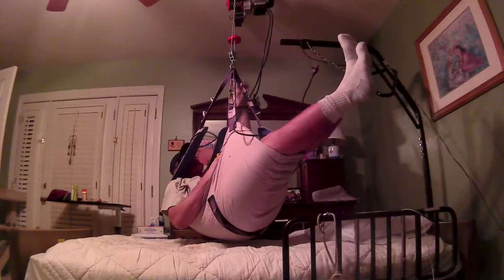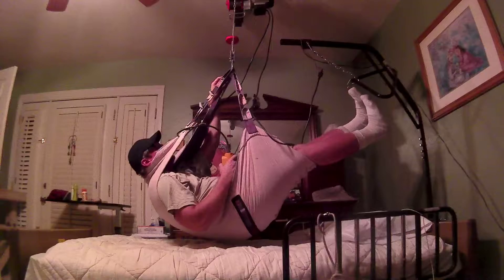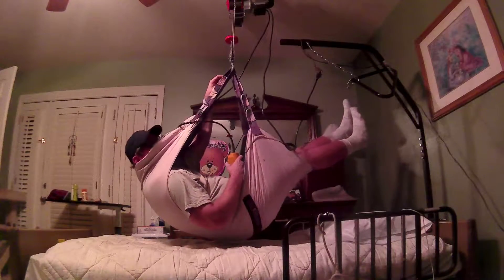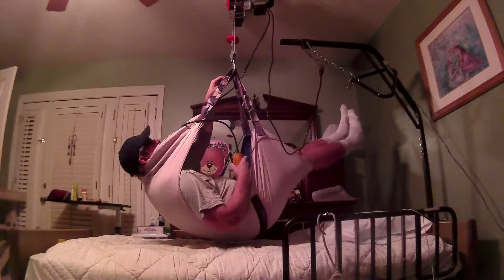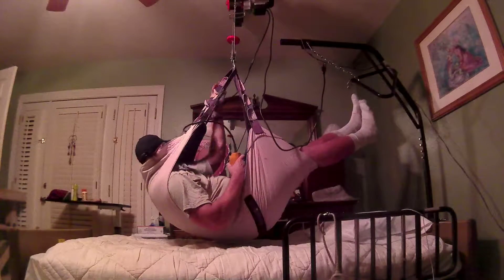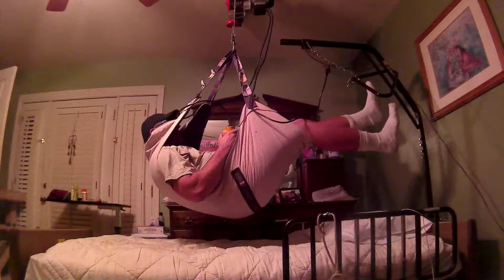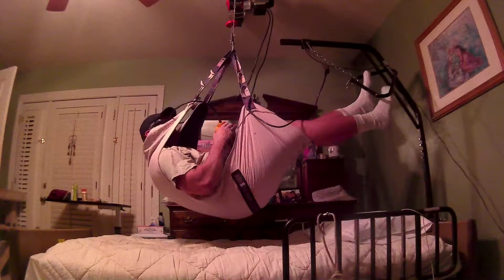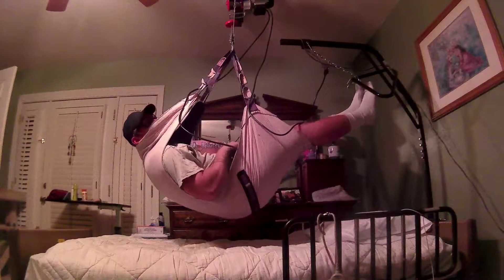I'll have to make sure I put a swivel in here because this ain't going to work, or I'll put a hook on the other side. Anyway, let's see if I can get up on the other side. How am I going to get myself a little bit? I need a handle.